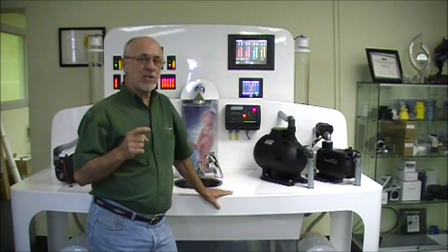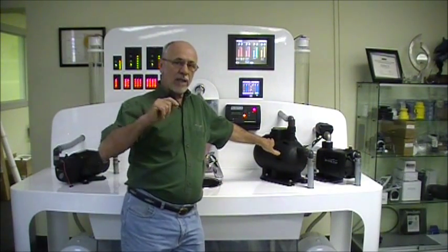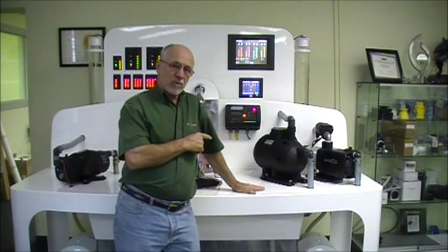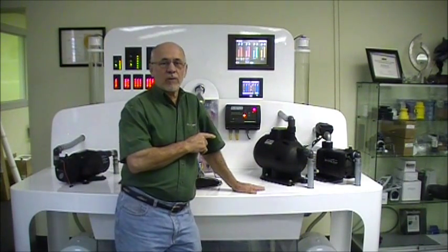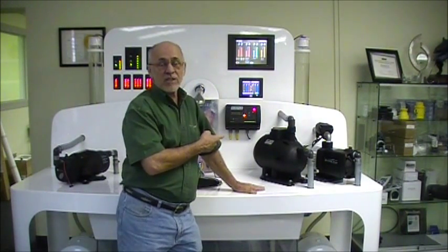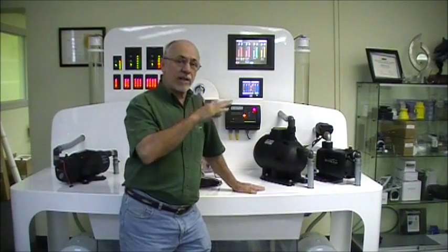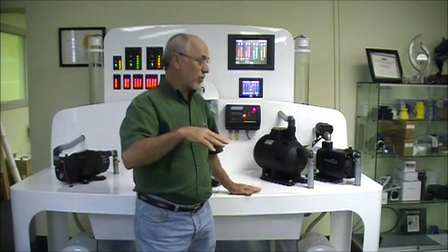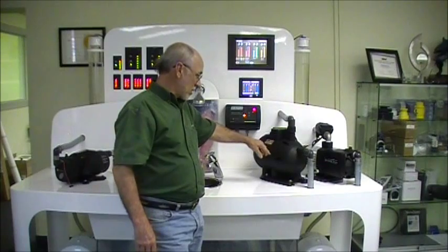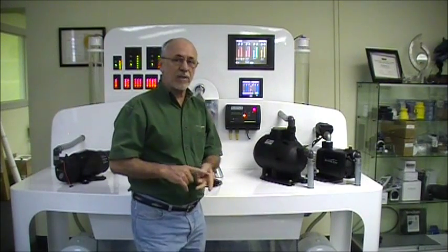Another thing the flow meter does is it counts cycles. If you have a small leak in a system and no accumulator tank, any small drips will drop the pressure and allow the pump to cycle. If this pump cycles on and off without moving any water, it will overheat. It takes about 90 cycles for this pump to overheat, so we cut it off around 40 to 45 cycles. If this pump is cycling on and off every few seconds, after 45 cycles the pump turns off and shows a flashing alarm light. This keeps the pump from overheating, and the flow meter and pressure switch work together to give you the dry run alarm and the cycle alarm.